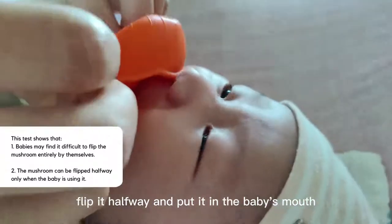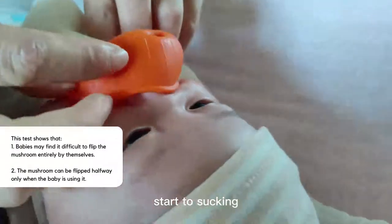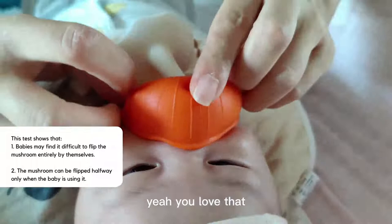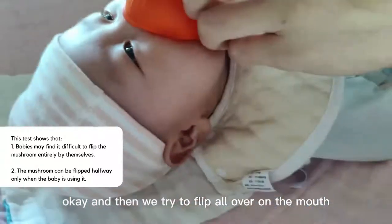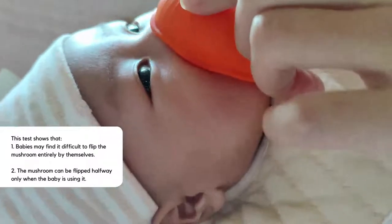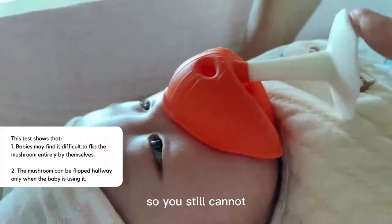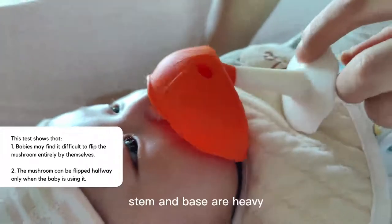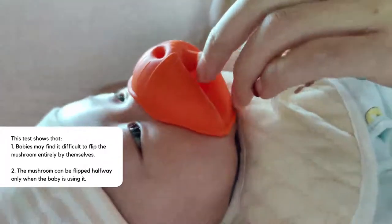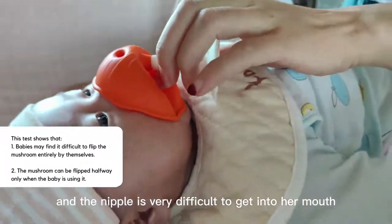Put it in the baby's mouth, start sucking — baby yeah, you love that, okay. Then we try to flip it all the way over on the mouth and nose, but you still cannot seal because it's heavy and the nipple is very difficult to get into her mouth.